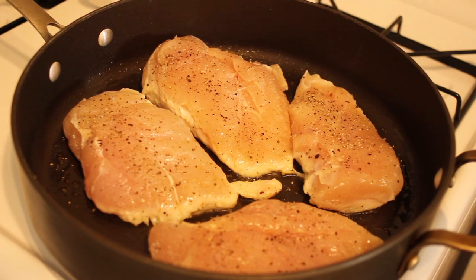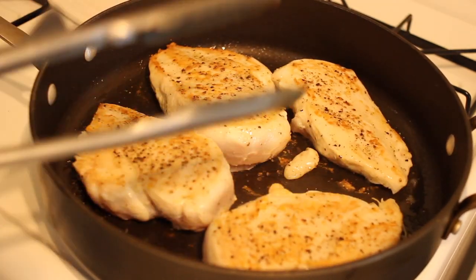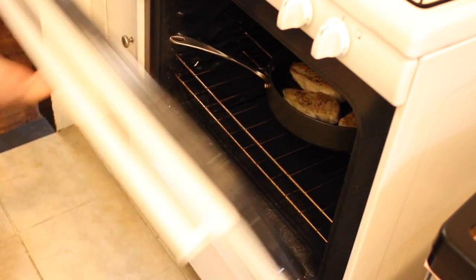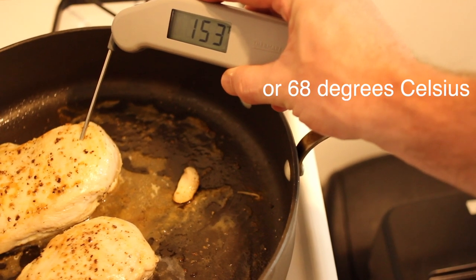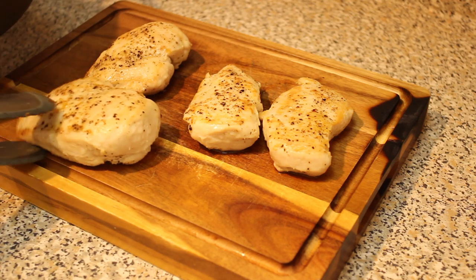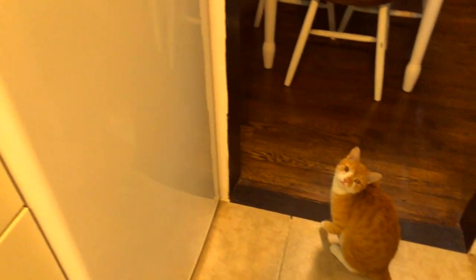After approximately six to ten minutes on medium-high heat, flip your chicken and place the entire frying pan into the oven for about 10 minutes. Make sure to check the chicken after 10 minutes so you don't overcook it — you want it to be 155 degrees in the center of the thickest part. When you set it aside to rest, it will continue to cook internally. While your chicken rests, make sure to keep an eye on it — in the past I've had my chicken disappear.